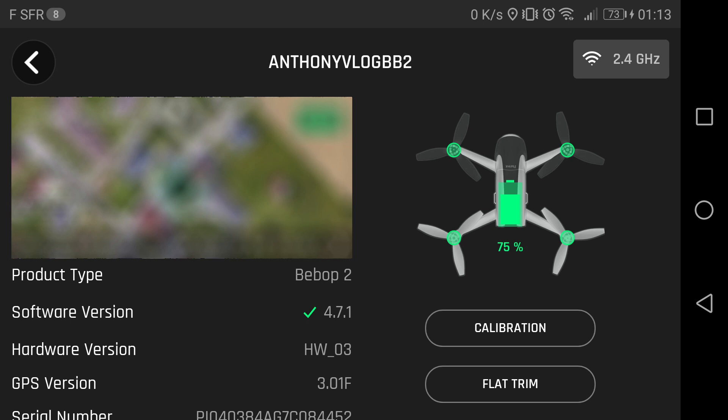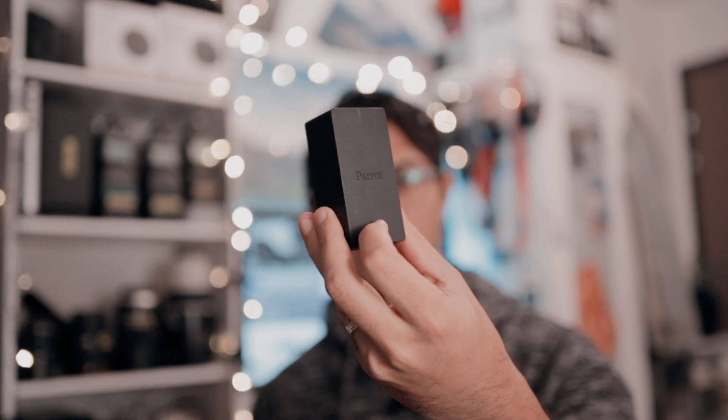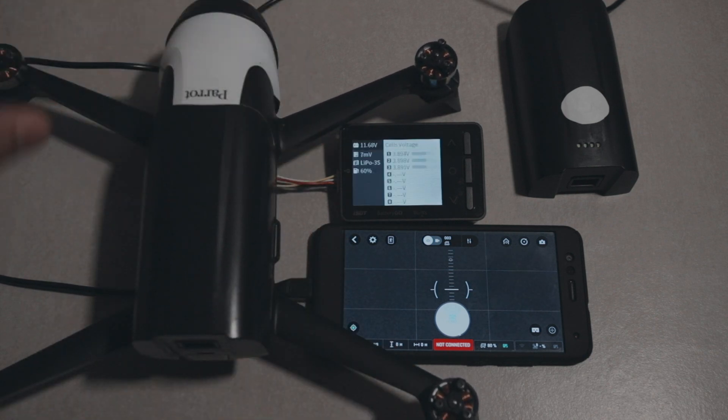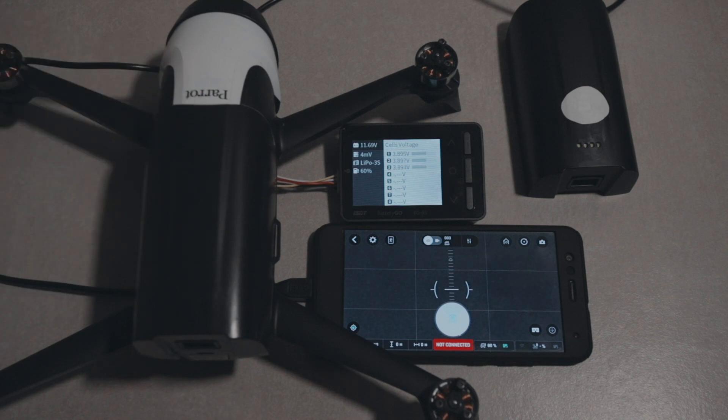If you don't have a balanced charger and you just have your normal Parrot brick, that's not a problem because you don't need any fancy equipment to discharge the battery. All you have to do is put the battery in the drone, turn it on, and let it sit — or go outside in an open space and fly the drone for a short flight — until you get to about 77 percent. Then bring it down, shut it off, and put it in storage.